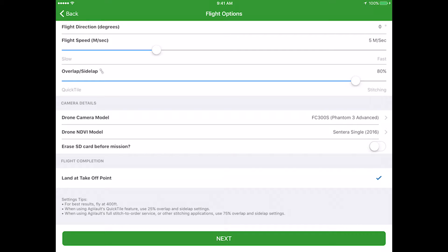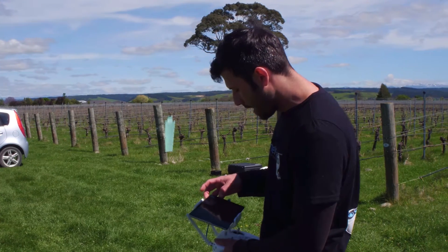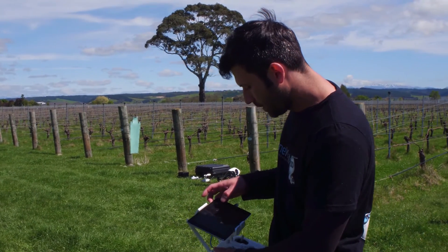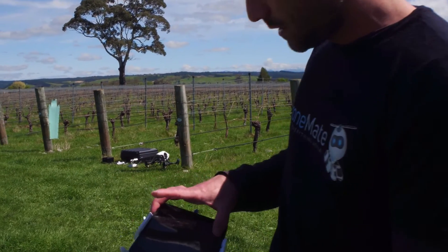We make sure that our drone camera options are set to Phantom 3 Advanced, that we are on the proper Sentera sensor options, and that we're set to land at takeoff point. Once all that information is there, you just simply click next.